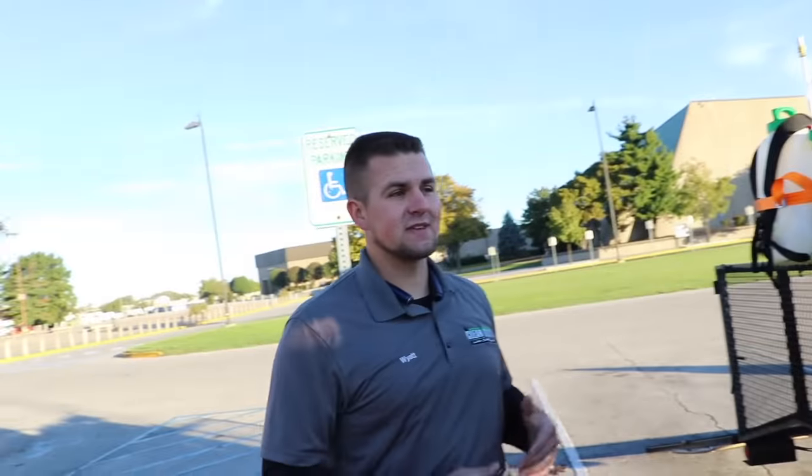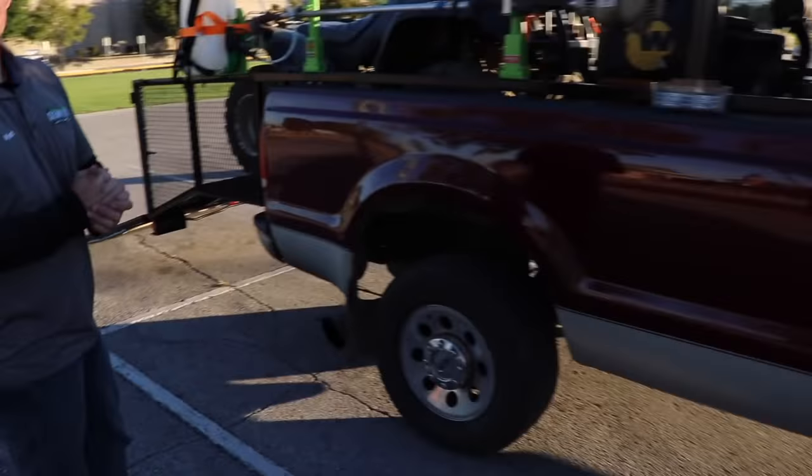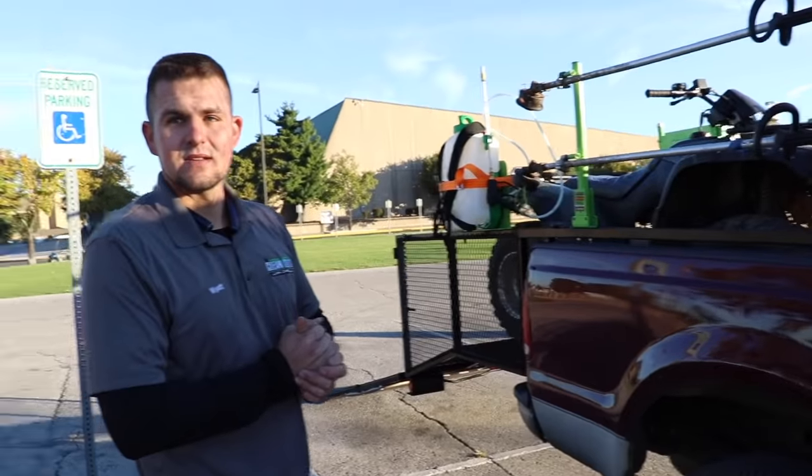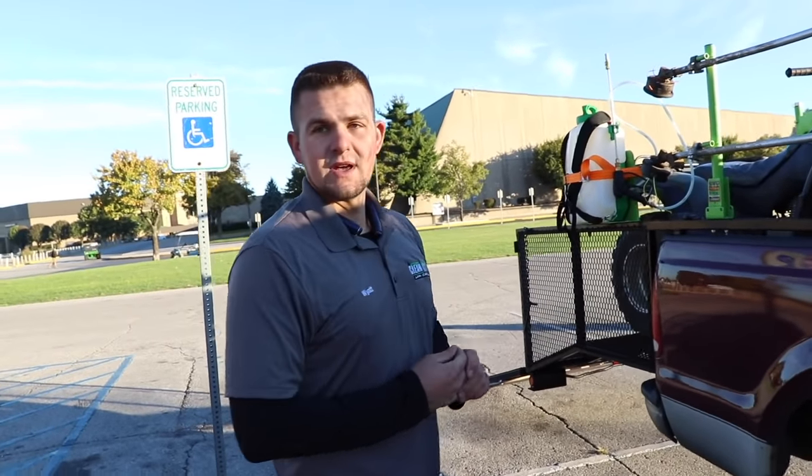It depends — sometimes it's specific state DOT and local laws and regulations. In Maryland, anything under 10,000 pounds does not require a DOT number. I was going to ask you about that. So you don't need a DOT number for this truck with this setup. No, because this is an F-250 rated to 9,001 pounds.